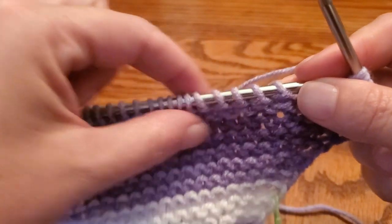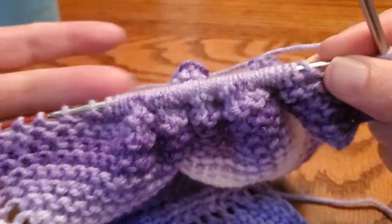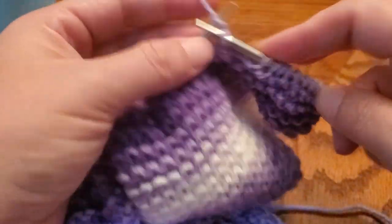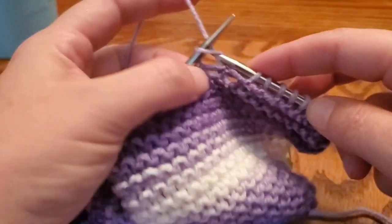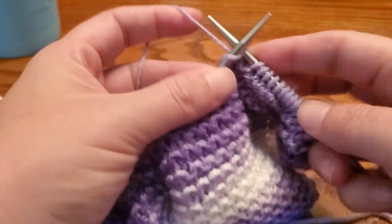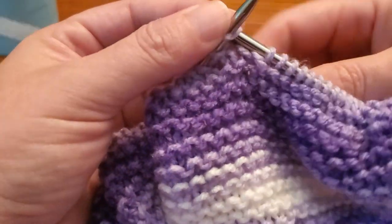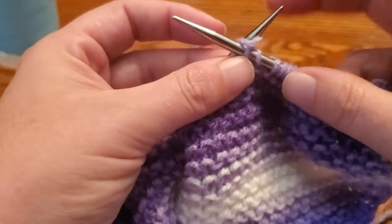Depending on the needle length and cable size, I sometimes scrunch my work up a little bit so I've got a number of stitches right there I can pull off. You'll see why this style of knitting is so much faster than throwing — the motion is so small. When you throw, your yarn is in your right hand and you have to make a larger motion to bring it around and pull it through each time. With picking, everything is right there.